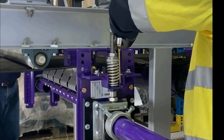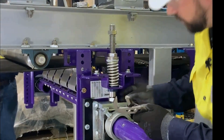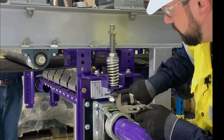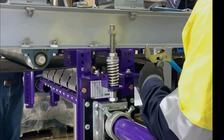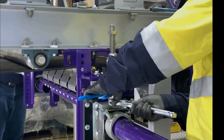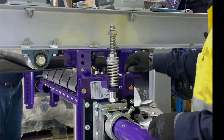Once we've got that set, we want to look to see that our sleeve is exposed at least an inch to an inch and a half below the lower bushing. Once that is confirmed, we can lock that in place. Make sure that the cleaner bounces freely, and we can tighten the top hat bolts back down.